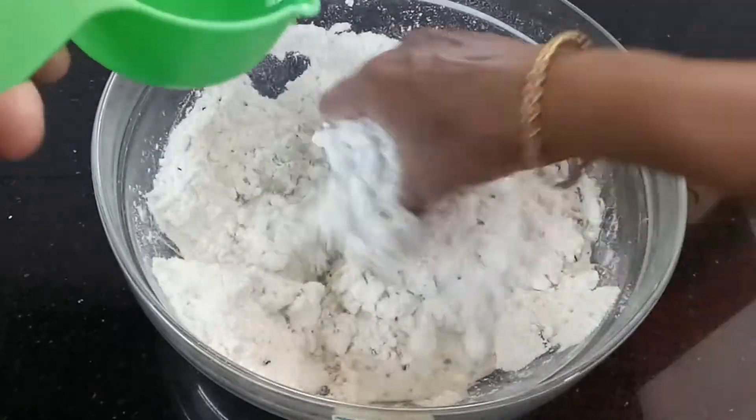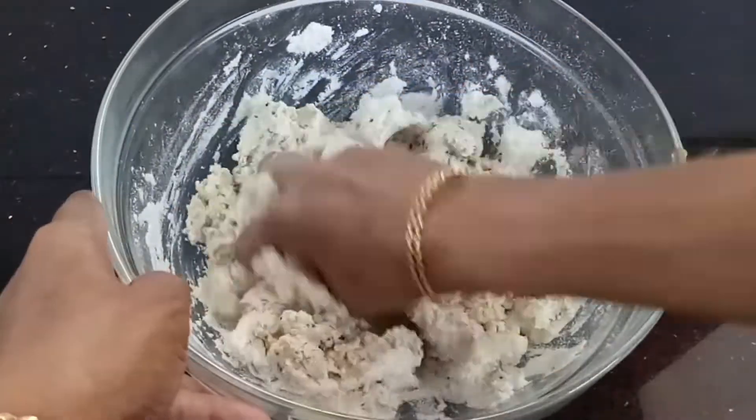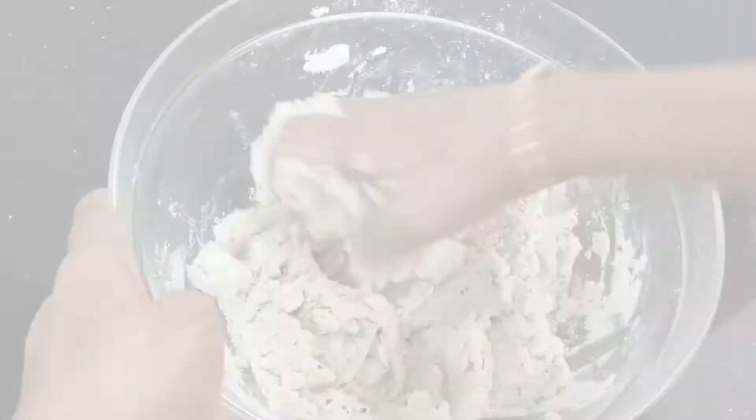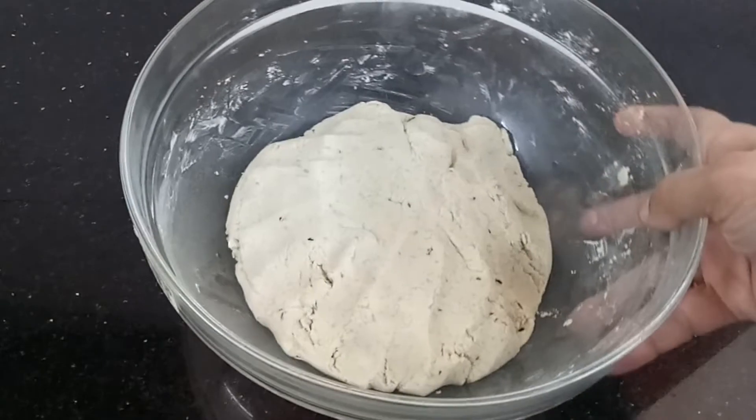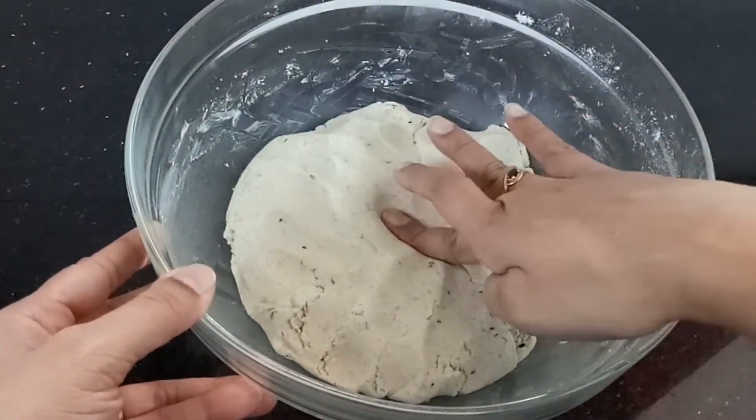I have only one cup of milk. I will mix a little bit and mix it all together in a consistency. I will do this again.